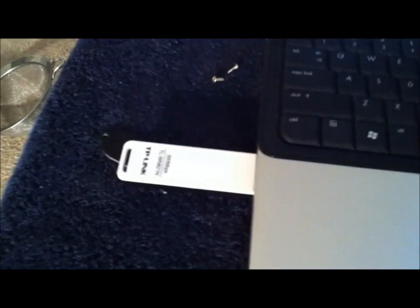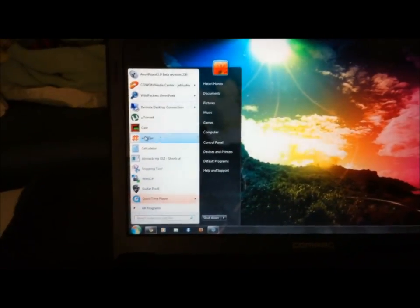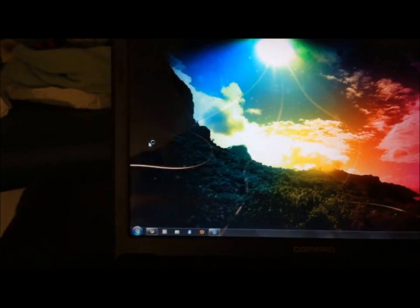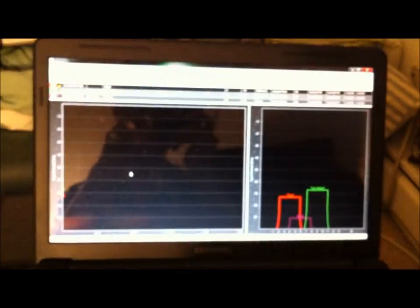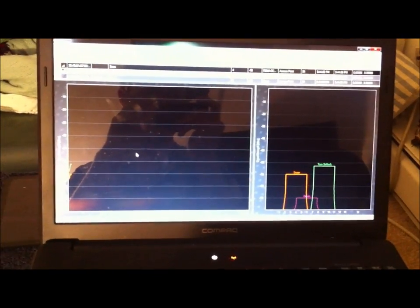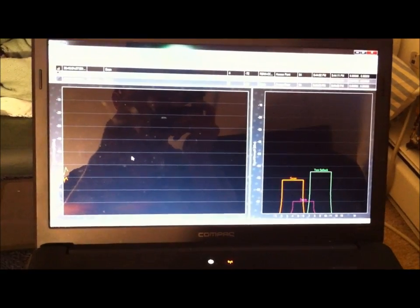I'm going to do a quick test to show you how this works. This is without the antenna — just plugged in default. I'm going to scan for available Wi-Fi networks using a program called Insider. Let's start scanning and see how many access points it picks up. Okay, that looks like about three. Not that many.